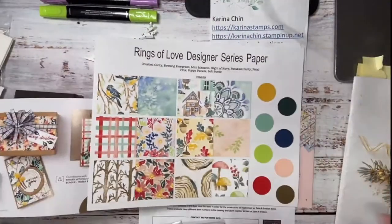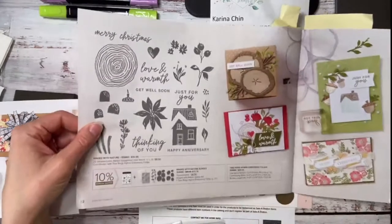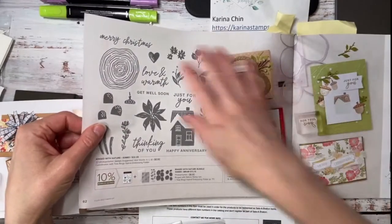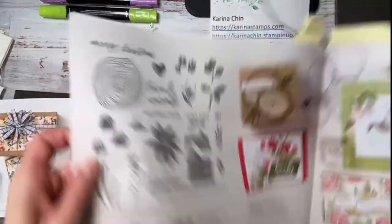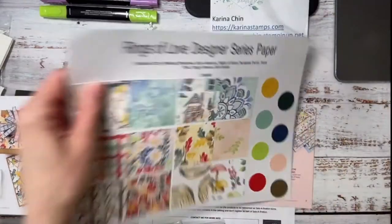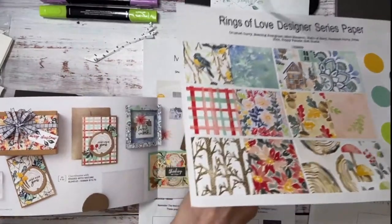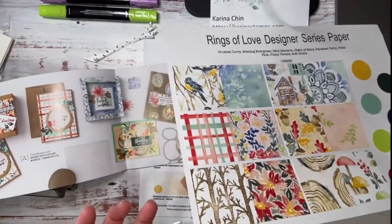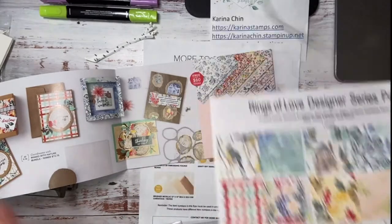It matches the Ringed with Nature Bundle — a stamp set and dies — which we used last night. I'll show you the cards we did. So you could get the paper for free. I'm going to use it on one of my cards with the Aspen Tree dies, so that's why I thought I would mention that.